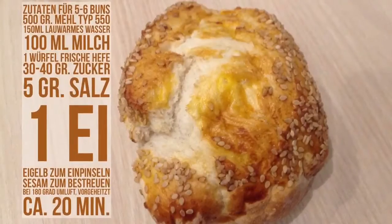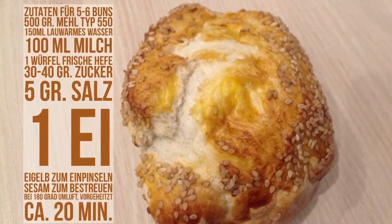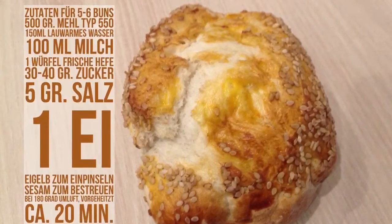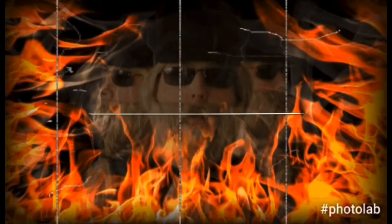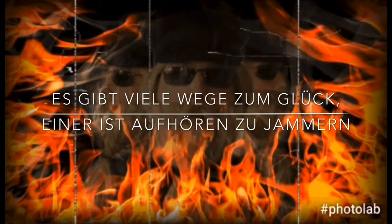Hier das Rezept. Jetzt fehlt nur noch der Spruch des Tages. Macht's gut, bis nächste Woche.